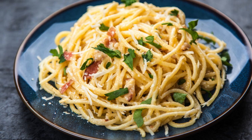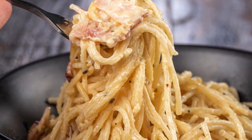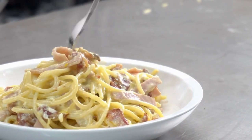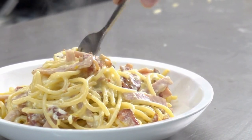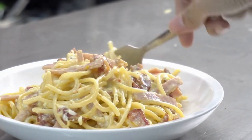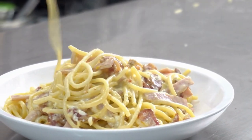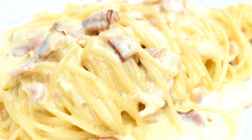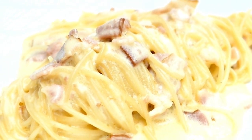Craving that creamy carbonara goodness without the carb load? Look no further than this Keto Spaghetti Squash Carbonara. This ingenious recipe swaps pasta for tender spaghetti squash noodles, bathed in a rich, cheesy sauce made with just a handful of ingredients. It's perfect for keto, low-carb, and gluten-free lifestyles, and ready in a lightning-fast 20 minutes.